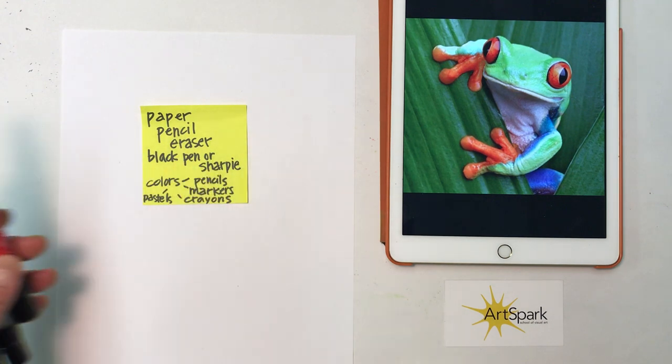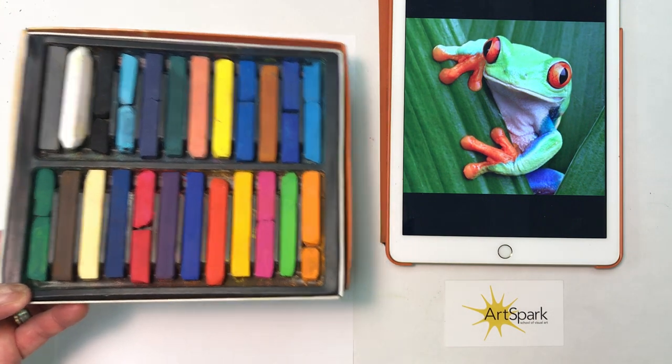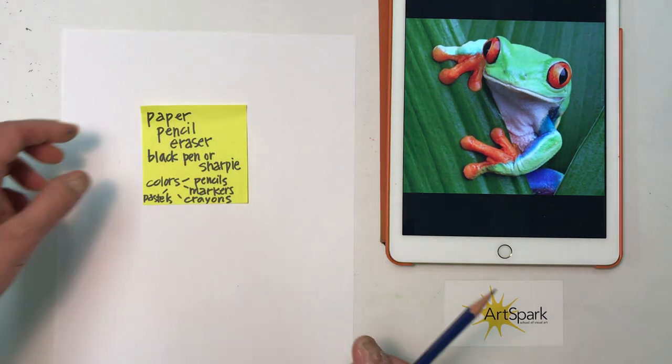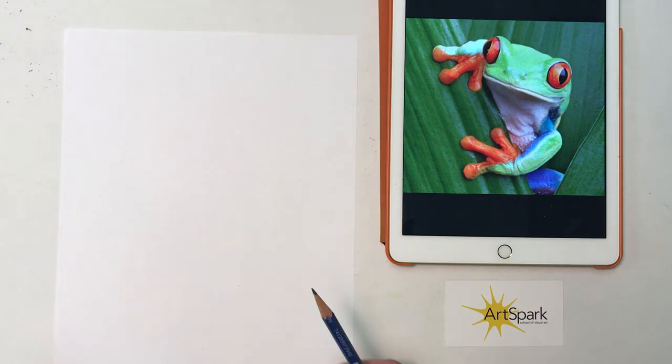And then whatever you have for colors. For this one we're going to use some markers. You can use colored pencils. If you have pastels, those are great to use for backgrounds. So this is going to be our tree frog.